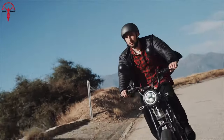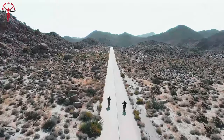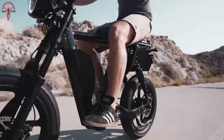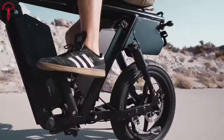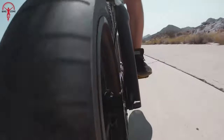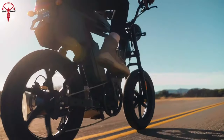It guarantees a ride that is not only efficient, but undeniably thrilling. One of the standout features is its remarkable range, boasting up to 100 miles on a single charge. While real-world usage may vary, the promise of extended journeys without frequent charging adds a layer of practicality that elevates this bike above its counterparts.